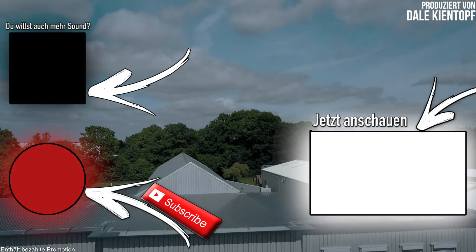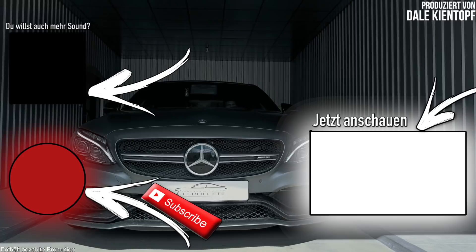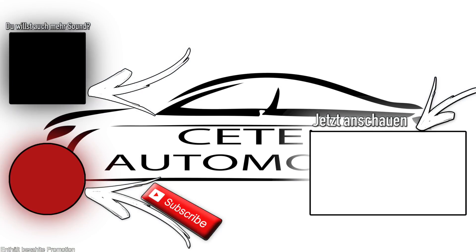Den Allroad-Modus haben wir nicht als eigenes Profil gemacht, weil der werkseitig schon komplett hochfährt – fast Fahnenstange nach oben hin. Damit ihr die Fahrwerksreaktivierung besser nutzen könnt, zum Beispiel für den Show-Modus oder um den Dynamik-Modus schneller zu erreichen, ist er quasi kein eigenes Profil. Wenn ihr auf Allroad und wieder zurück auf Dynamik geht, findet kein Profilwechsel in der Handy-App statt. So das war's vom Audi Q8 mit der Active Suspension Control – ich hoffe, es hat euch gefallen. Nicht vergessen: teilen, liken, abonnieren – bis zum nächsten Video!